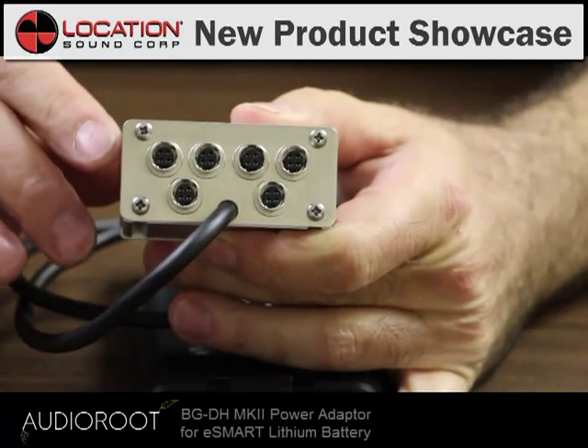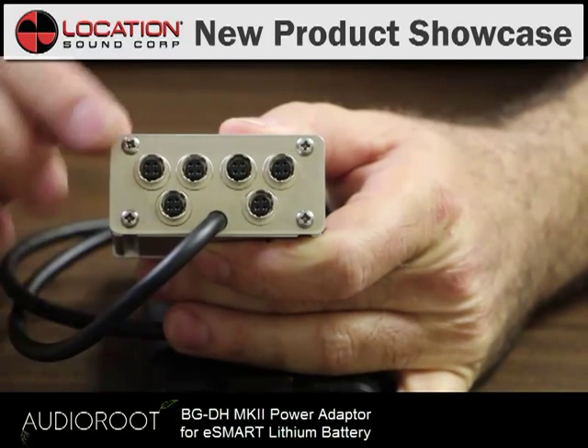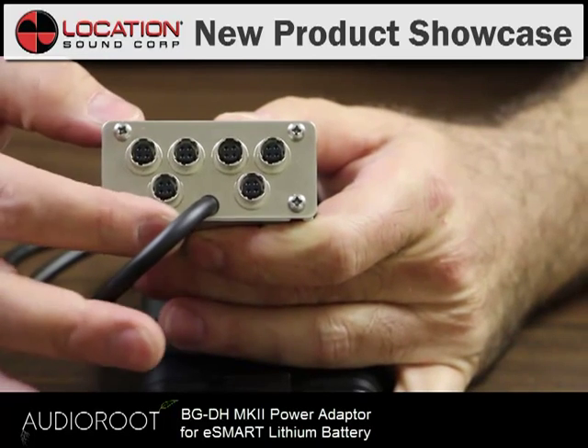Let's start with the back of the BGDH here. You'll notice it has six outputs. Four of them have two-amp fuses built in for safety, two don't.